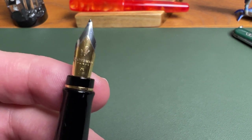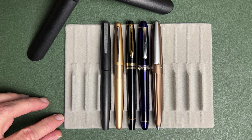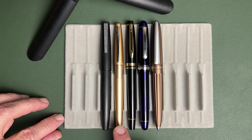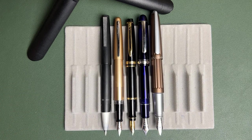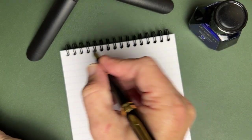For a quick size comparison, we have the Diplomat Aero, the Platinum 3776, the Waterman Expert 3, the Pilot Metropolitan, and the Lamy 2000. Here are the pens posted, and here are the pens completely free from their caps.